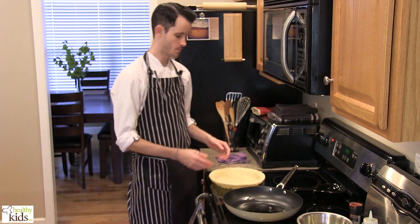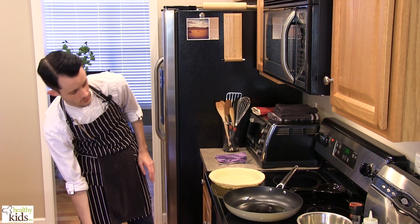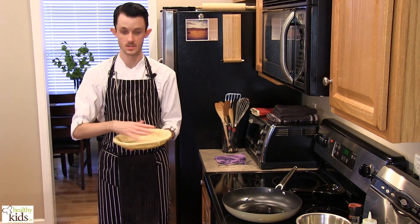So the first thing that we want to do, we have a pie crust that we need to pre-bake in the oven. We have our oven preheating to 450 degrees and we're going to go ahead and pop it in, and this is going to bake for about 10 to 12 minutes or until it's nice and golden brown.